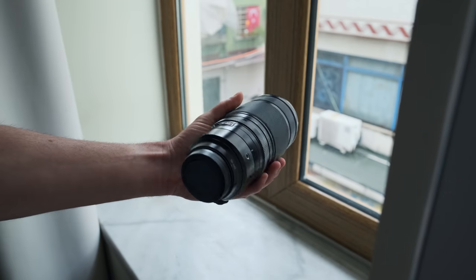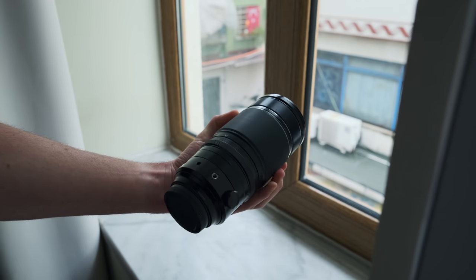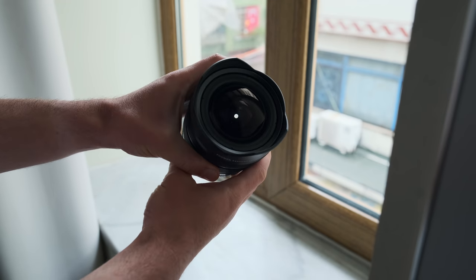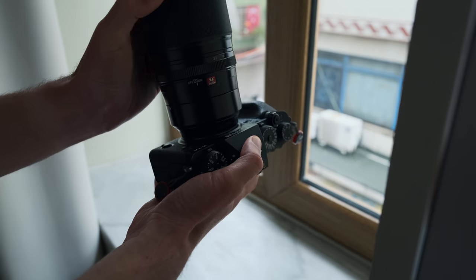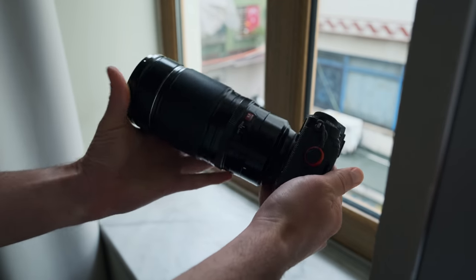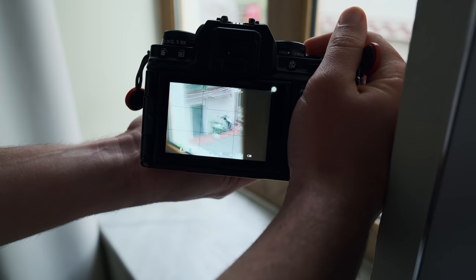Staying on the subject of lenses, I would also refrain from splurging on really expensive extreme focal length lenses — for example the Fuji 100-400 or the Fuji 8-16 — because for most people starting out, they don't need those extreme focal lengths. Obviously there are caveats: if you want to be a wildlife photographer, a 100-400 is probably what you want; if you want to be an architecture photographer, a wide angle like the 8-16 will probably serve you well. But for most people doing city breaks, street photography, and general photography, those two extremes are probably not the best way to spend your money, at least initially.